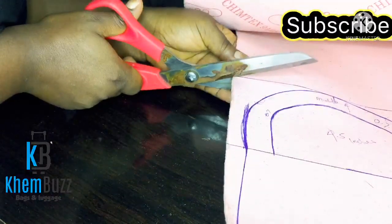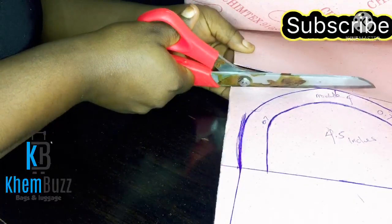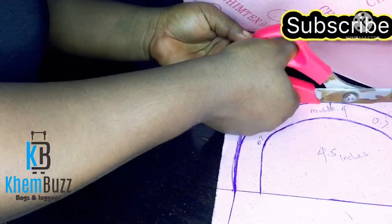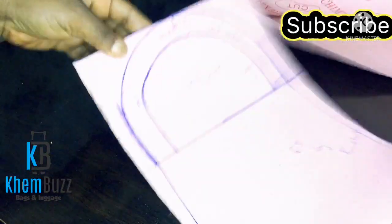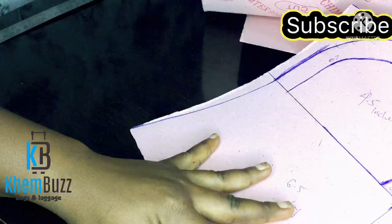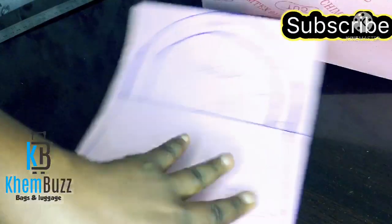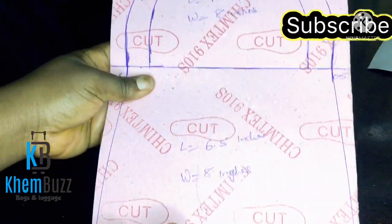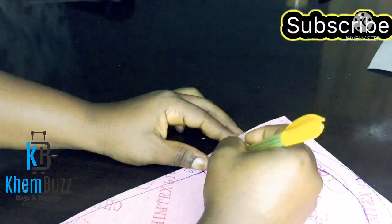I'm done sketching the bag and now I'll take my scissors and start cutting out the shape. I still need to bring out the bottom shape — the two edges at the bottom of the main body. I'll be making use of a bottle cover, but for this video I'm just going to use my gusset to bring it out.